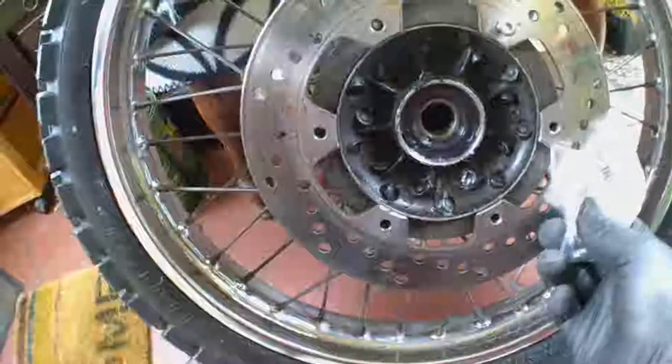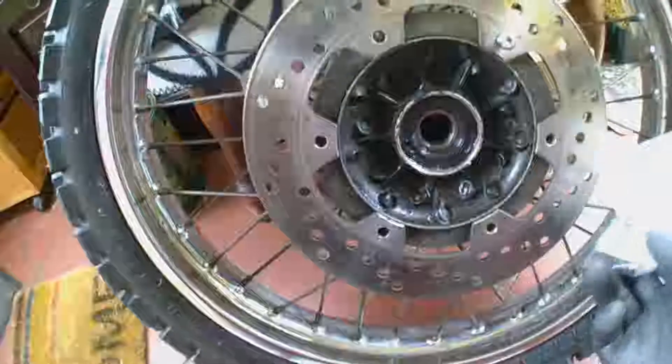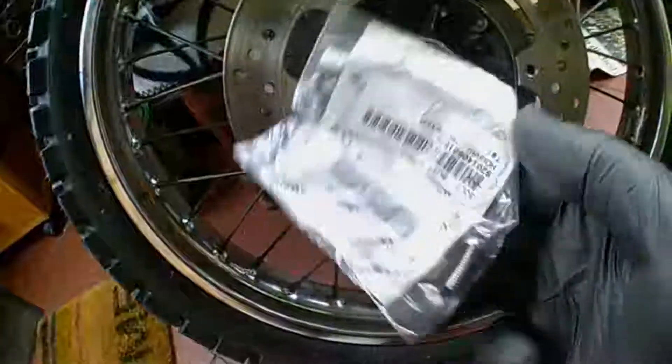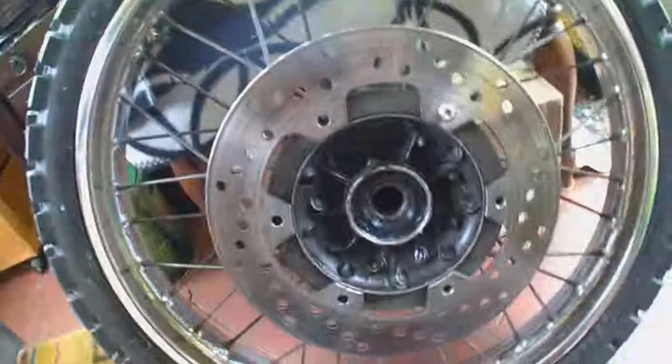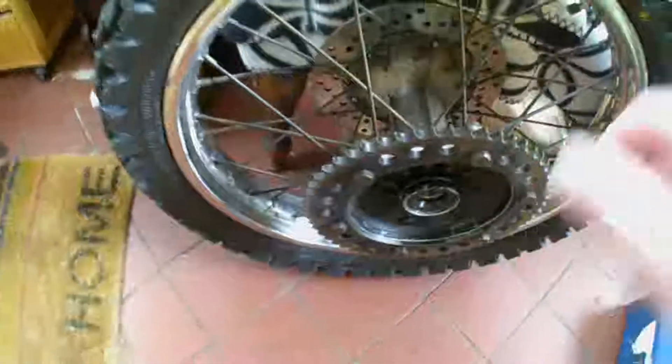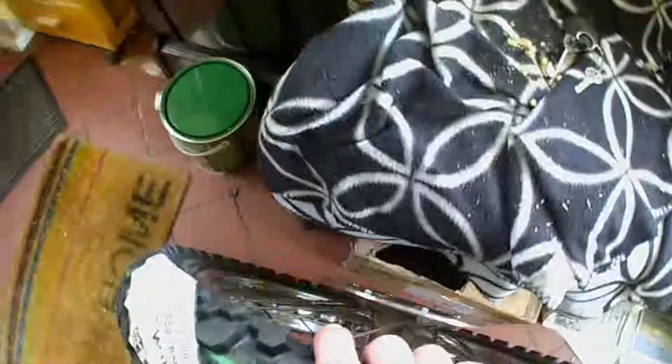The brake disc bolts on with several of these bolts. We've torqued up the rear sprocket, fixed on the rear disc, and this is now ready to be fitted to the bike.